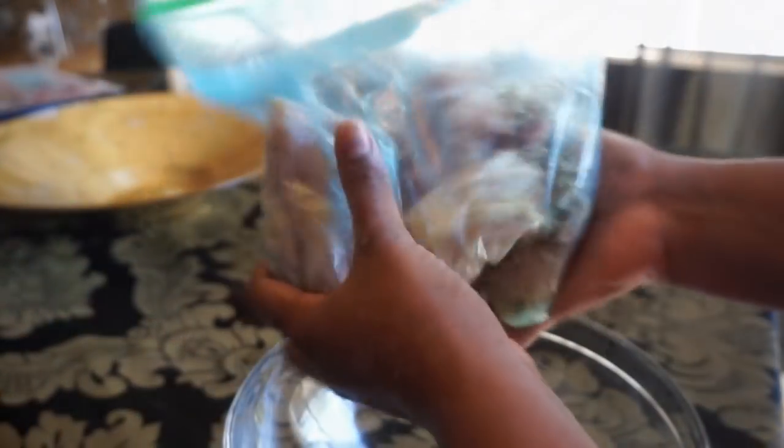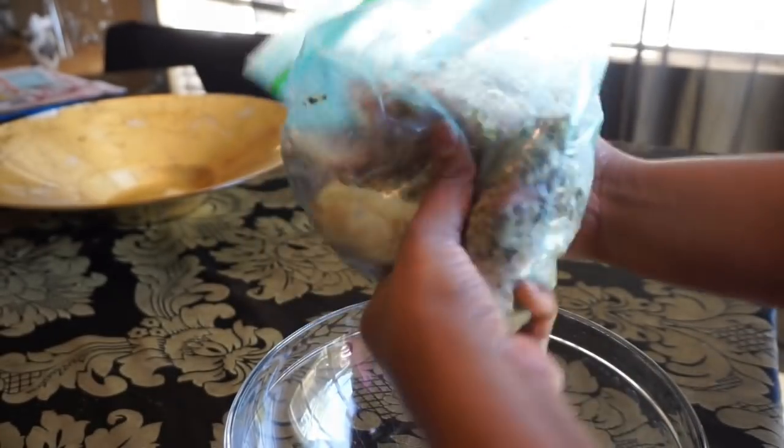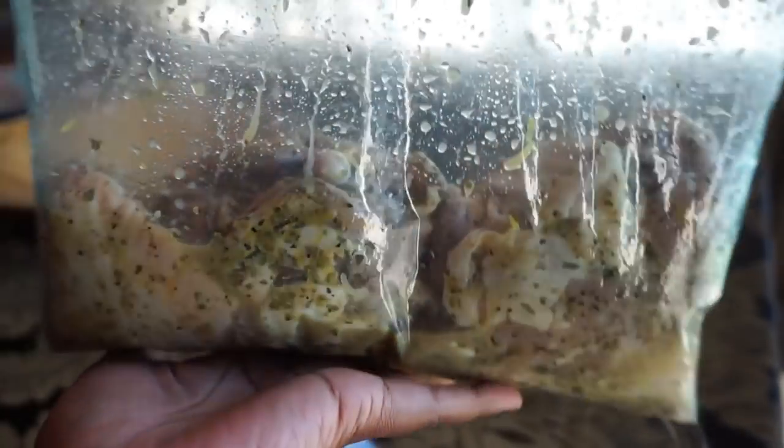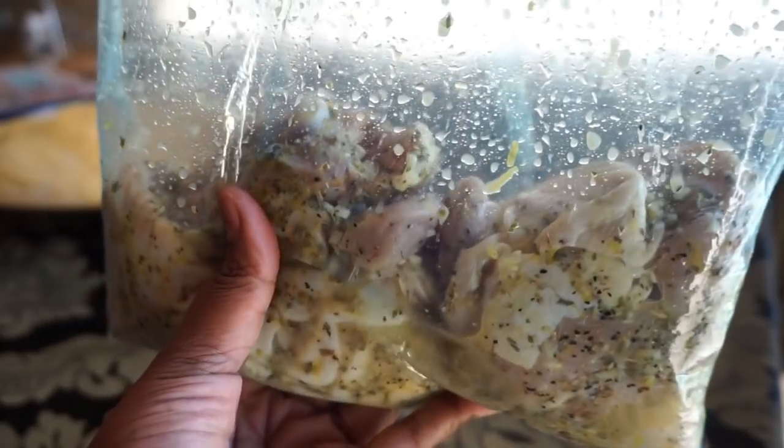So next we're gonna go ahead and mix that well. You want to make sure your chicken is fully coated with all those delicious seasonings. We're gonna go ahead and let this marinate for at least 20 minutes, but if you can do it overnight, that chicken is gonna be popping.